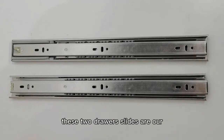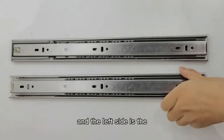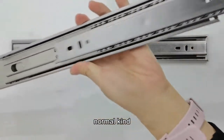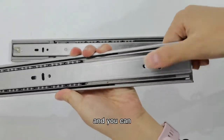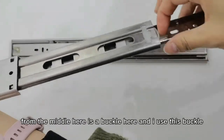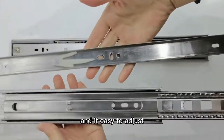These two drawer slides are our 45 kg load capacity drawer slides. The left side is the normal kind. You can disconnect the inner one from the middle. There is a buckle here, and you use this buckle — it's easy to adjust.